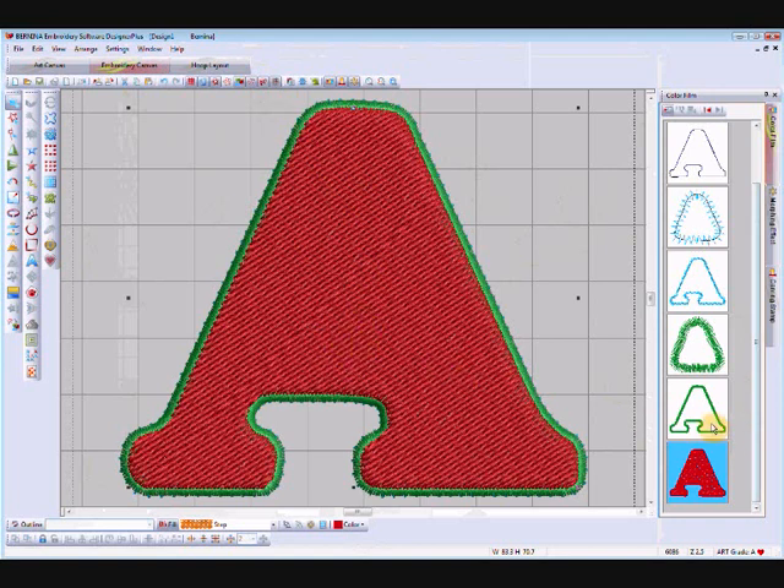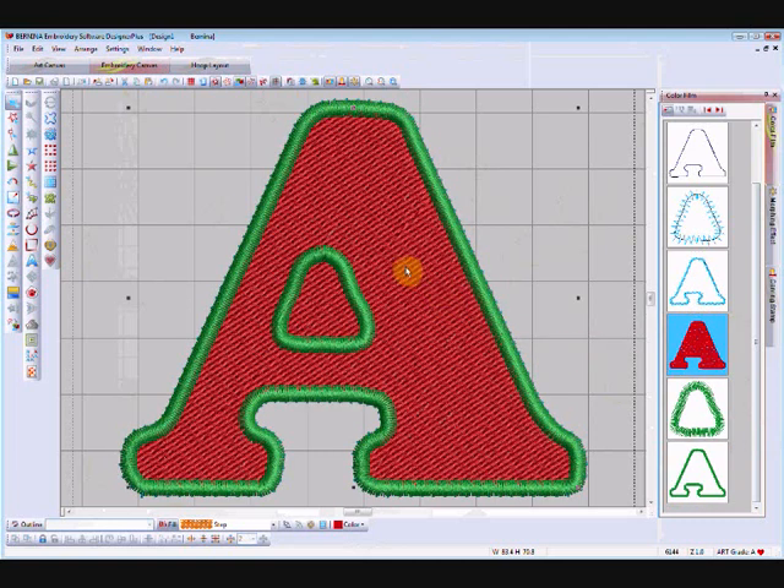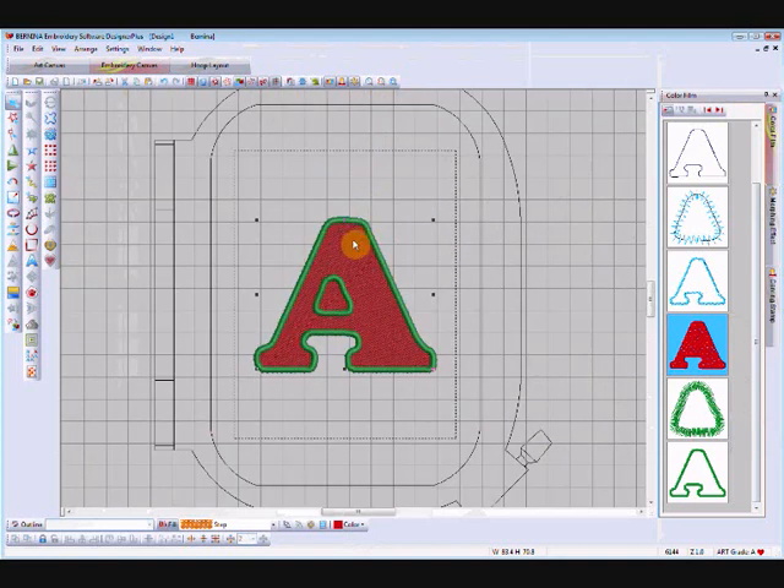We now have the outline in green with the center hole — that's your applique outline final stitching — and a second outline in red. If we select the red one and change it to a fill, go back to artistic view to see what's happening. The fill has gone on top of the outline and we don't want that, so we're going to grab it and move it back up before the satin outline.